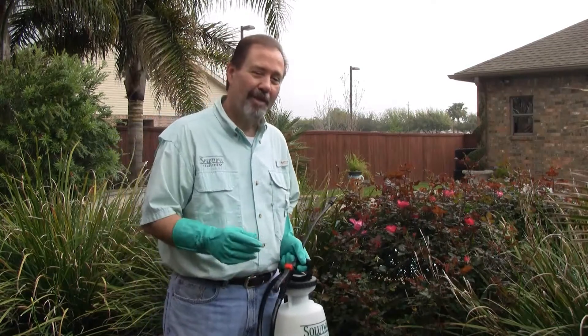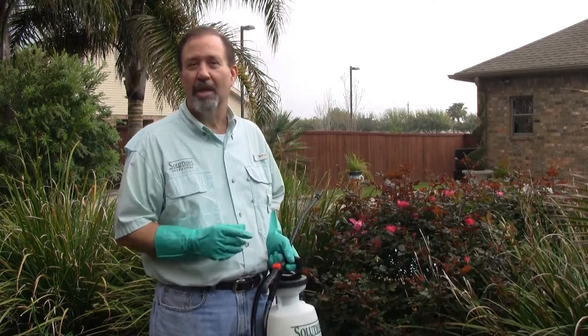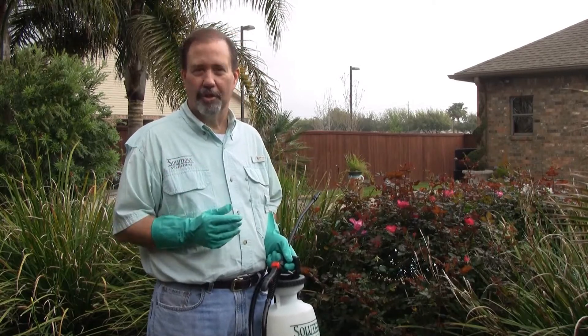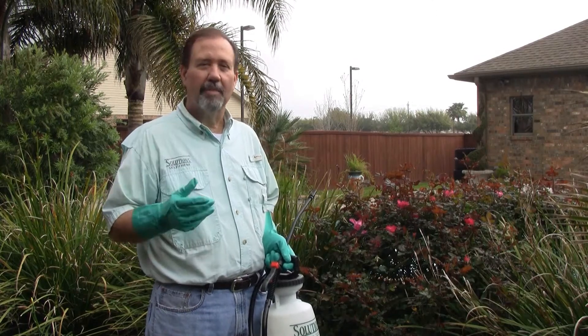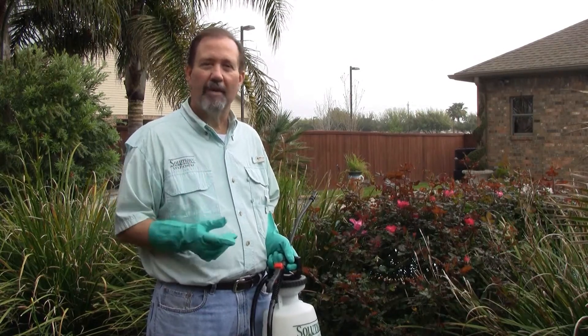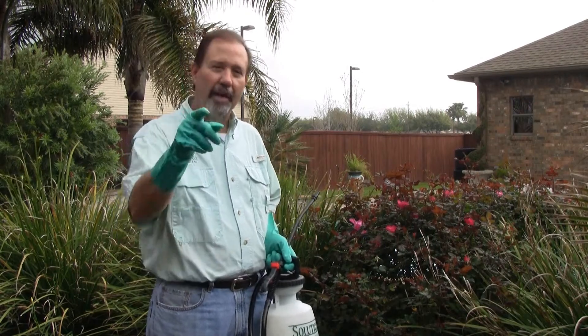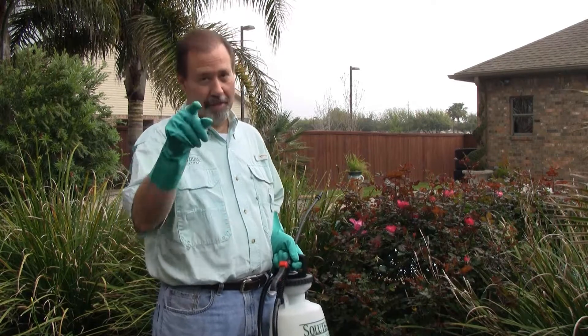Remember Talstar P — it can be used on lawns, it can be used in ornamental beds, it can be used indoors. Just make sure you keep pets and people off the treated areas until it dries. Talstar P, it's manufactured by FMC Corporation, contains bifenthrin, synthetic pyrethroid, low odor — great product. Try it, you'll like it. I'm Keith McCoy with Solutions SelfChem. Ask us how, then do it yourself.